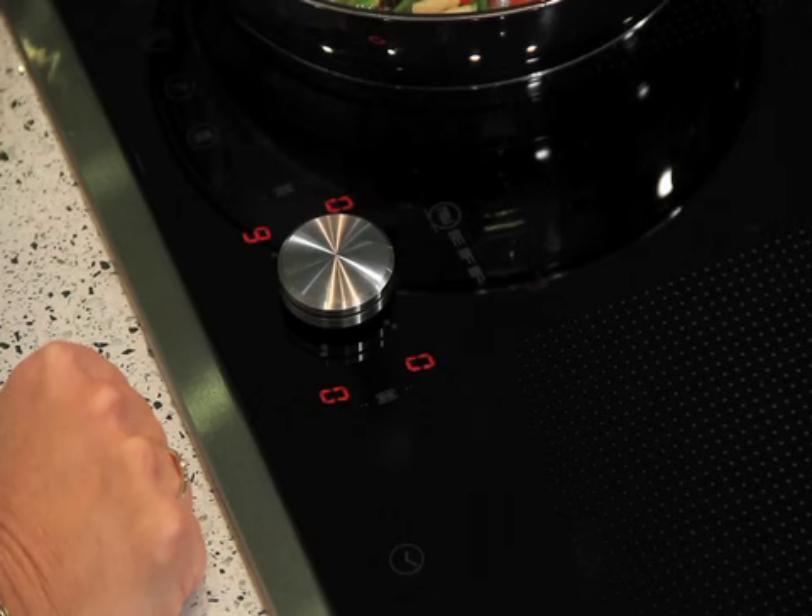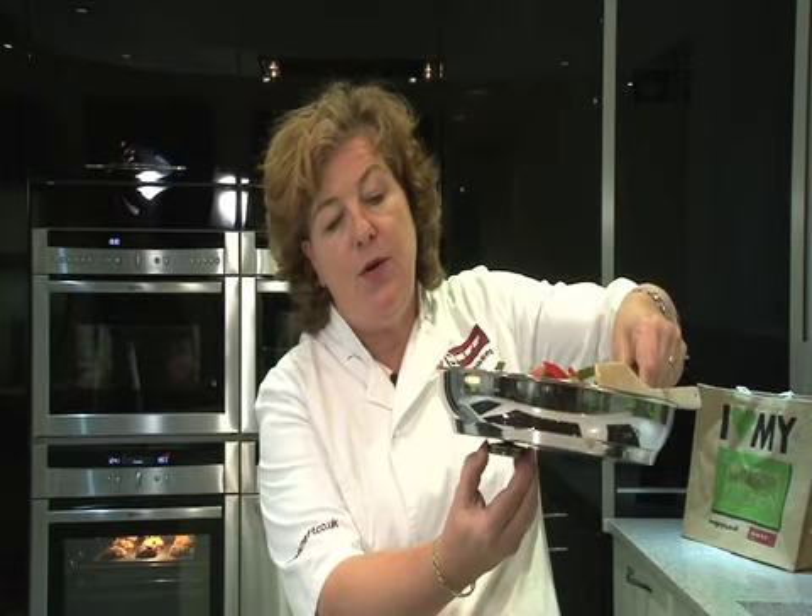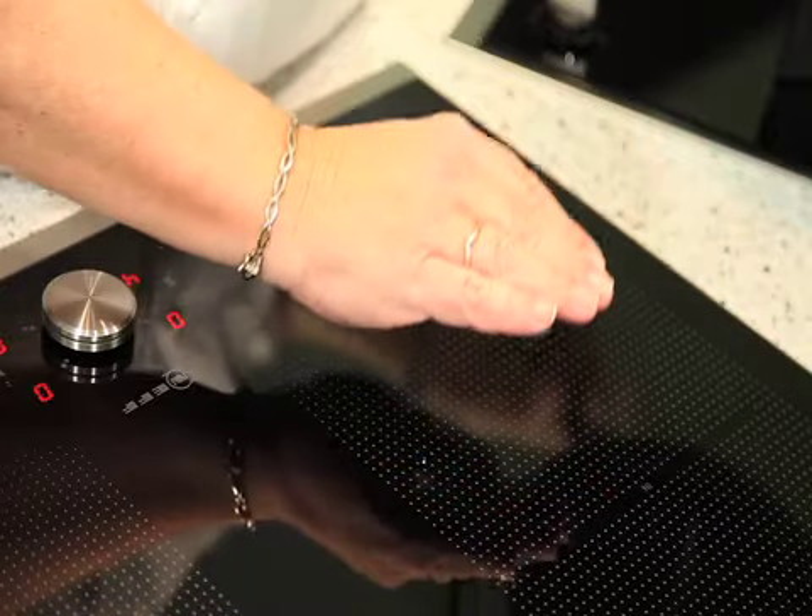I have a pan here which has got a ferrous content — this means that it's magnetic. If I take my point and twist, which is a magnet, and put it to the bottom of the pan, you can see this pan is magnetic. But if there's not a pan with a ferrous content on, there will be no heat. I can turn this button up all the way to nine and put my hand on there and there'll never be any heat.